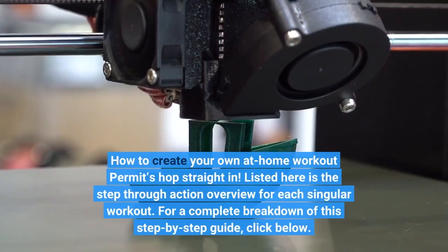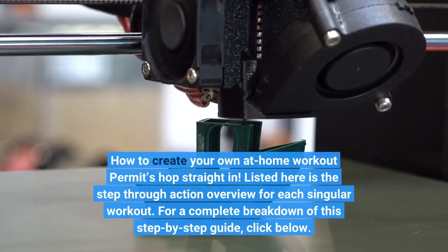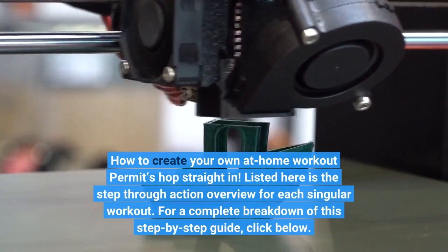How to create your own at-home workout — jump right in. Here is the step-by-step guide for each individual workout. For a complete breakdown of this step-by-step guide, click below.